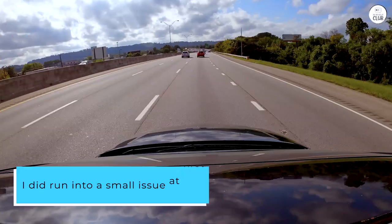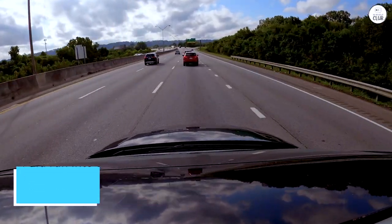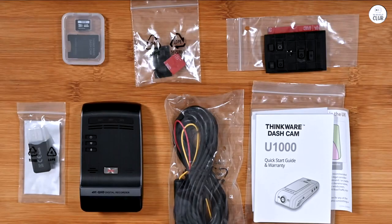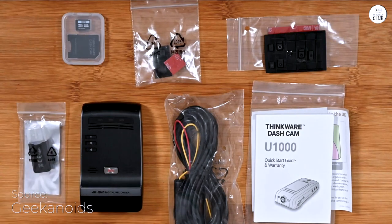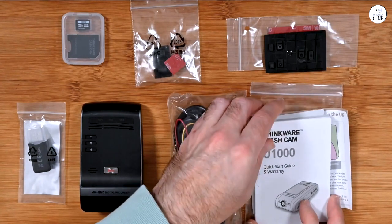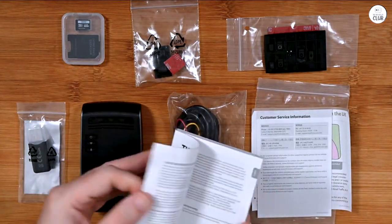I did run into a small issue at first. When I connected to the camera, I was losing service because I had Wi-Fi calling turned on. I rely on Wi-Fi calling at home since my cell service isn't great. But after I turned off Wi-Fi calling, everything worked fine — I could stay connected to the camera and use my data with no problems. I think that was more about my phone settings than the camera itself.